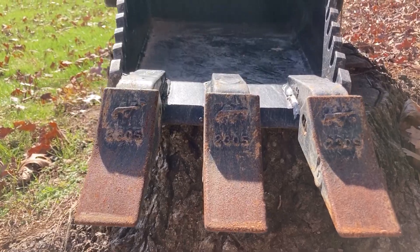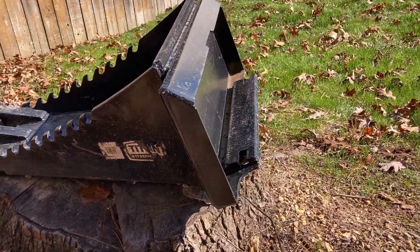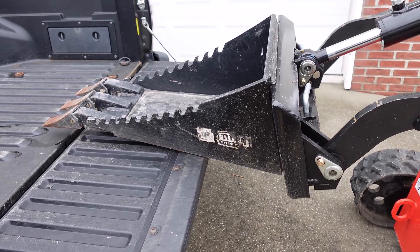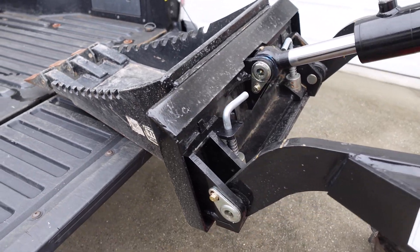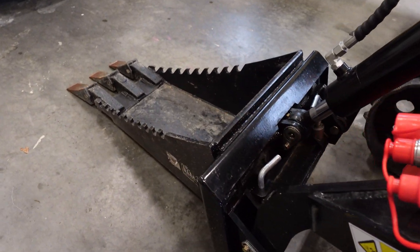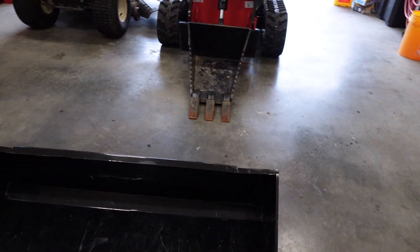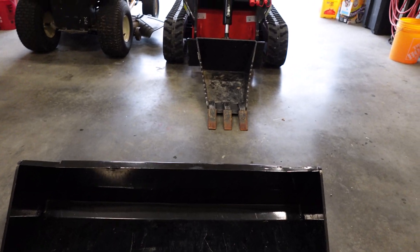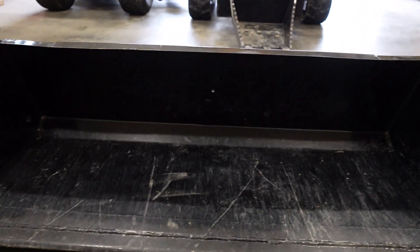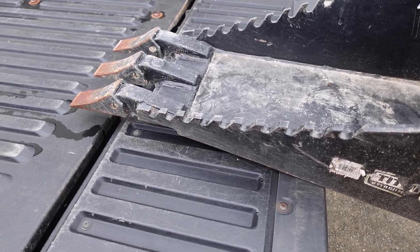Before I begin with the modifications, let me tell you a little bit about this stump bucket. I didn't buy it brand new, so I can't tell you the exact model, but it definitely is a Titan Attachments bucket. I believe it's made for the Kubota, Vermeer, or Toro Dingo, because I did have to do some tweaking to make it work. As far as the stump bucket goes, this thing is way more fun to operate than the original bucket that comes with this mini skid. It can dig, whereas the other bucket is more of a scraper, and pretty much whatever you contact with this thing, it's going to destroy or pull it out of the ground.